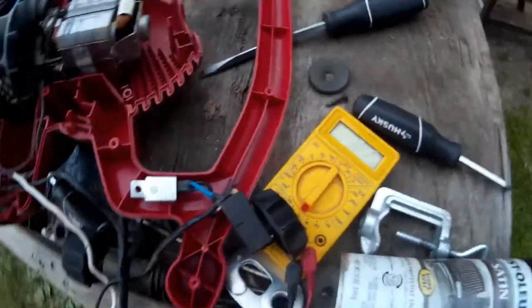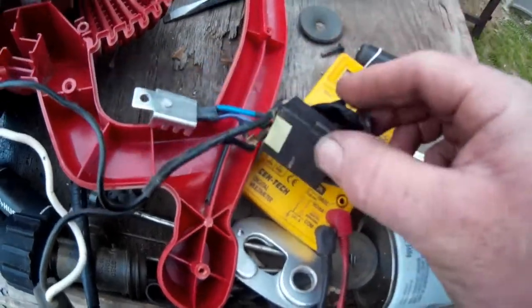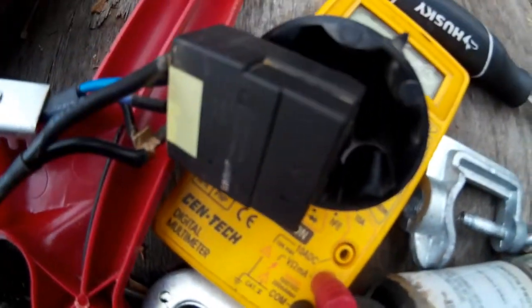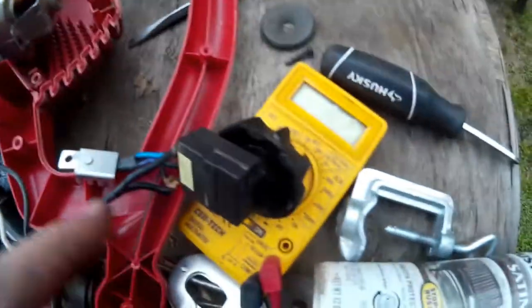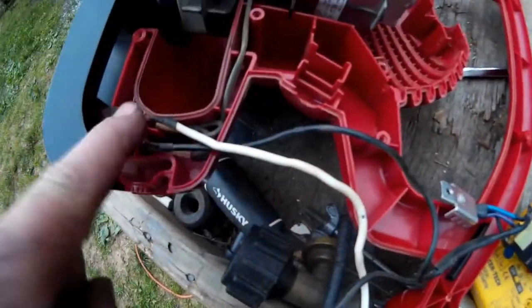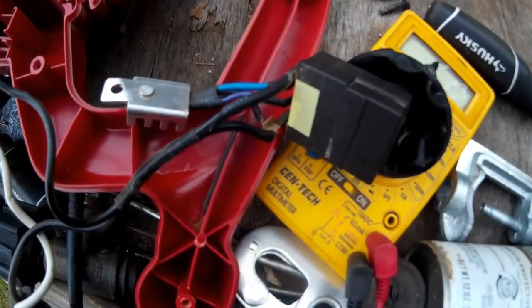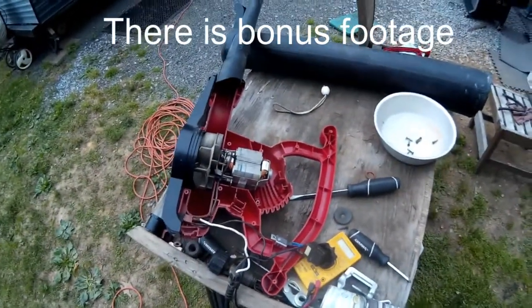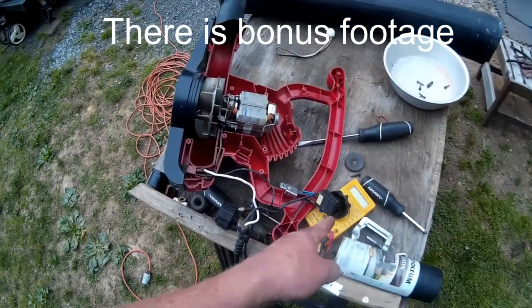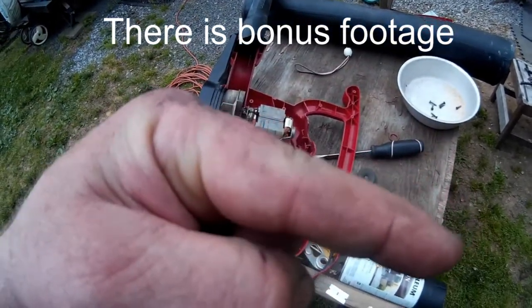We'll go on the internet and see if we can get a switch for it. I do believe the switch is the problem — you rock the handle back and forth and it's bad. With a little cheap multimeter to check where the power is going, I had power coming in, I checked that safety switch, knew it was good, so we need a new switch. Let's get on the internet and fix this one up — it'll be great to blow the bays out at work. I'll make a follow-up video once we get a new switch, if we can even get one. Please subscribe and ring that bell so you always get my new videos!